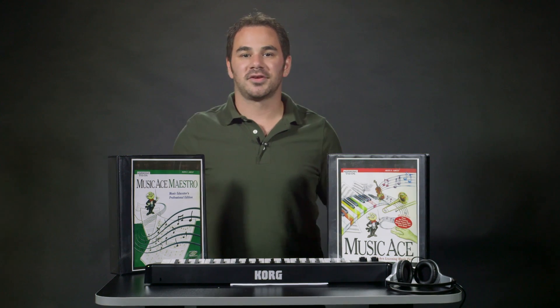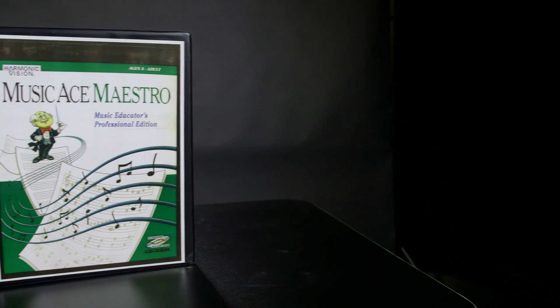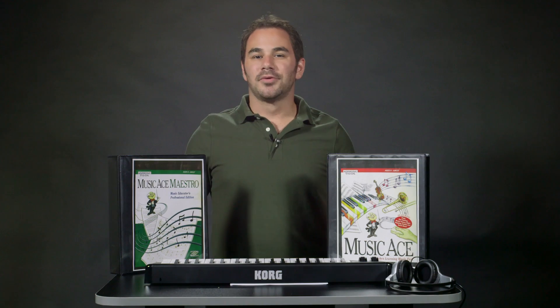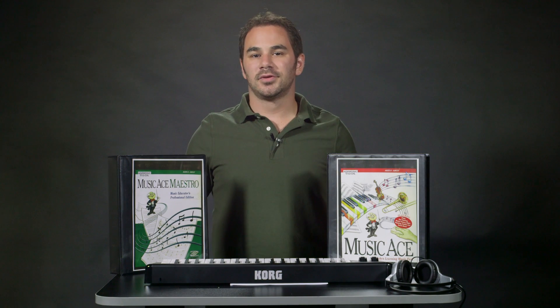If you have more advanced students in your class, you can go with the Microlab Networked Plus bundle. This includes Music Ace Maestro software which features an additional 24 lessons for more advanced topics. Both the Networked and Networked Plus bundles include enough licenses to accommodate up to 30 student stations with up to 250 students per station. They also include a teacher's guide as well as utilities to help track students' progress throughout the year.